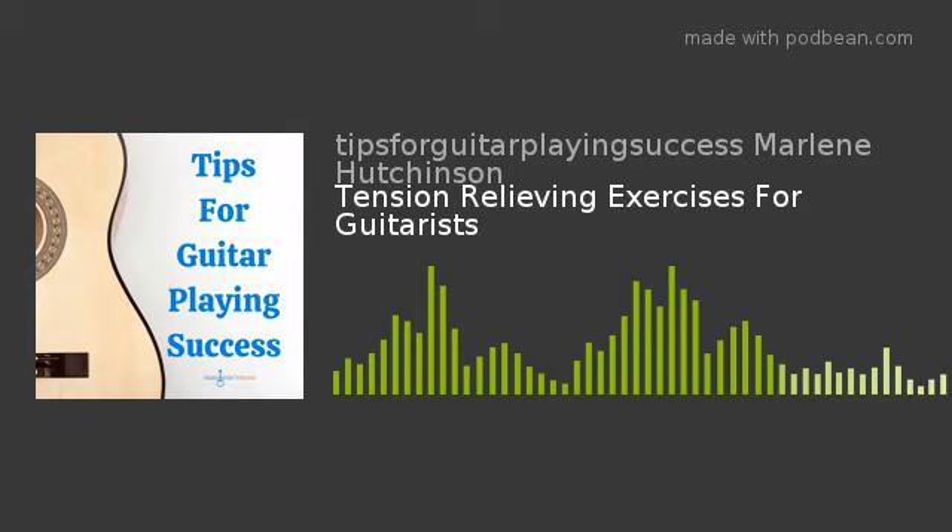So I can't tell you how thrilled I am to know that this podcast is helping so many of you on your guitar playing journey. A big shout-out and thank you to Steve Levitt and his team at I Create Sound, and a warm shout-out and thank you to you wonderful patrons who generously support Tips for Guitar Playing Success. 10,000 downloads and counting!